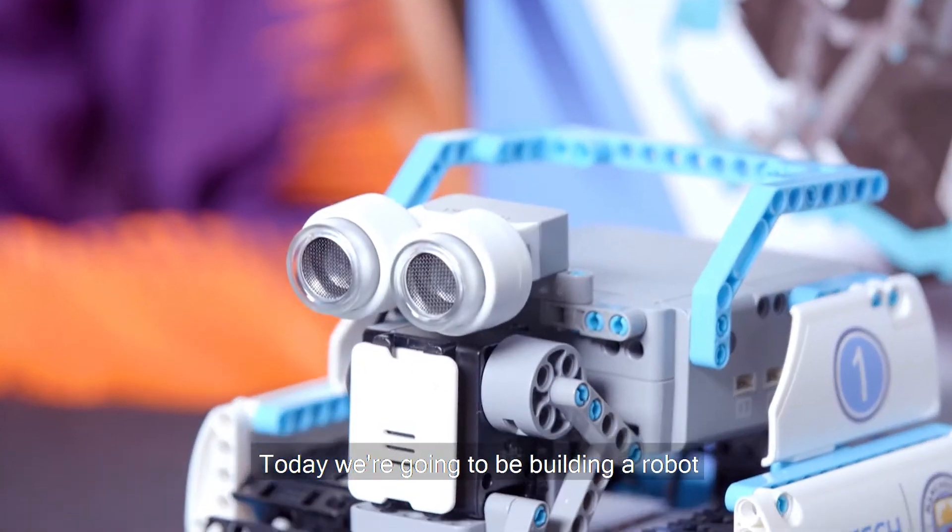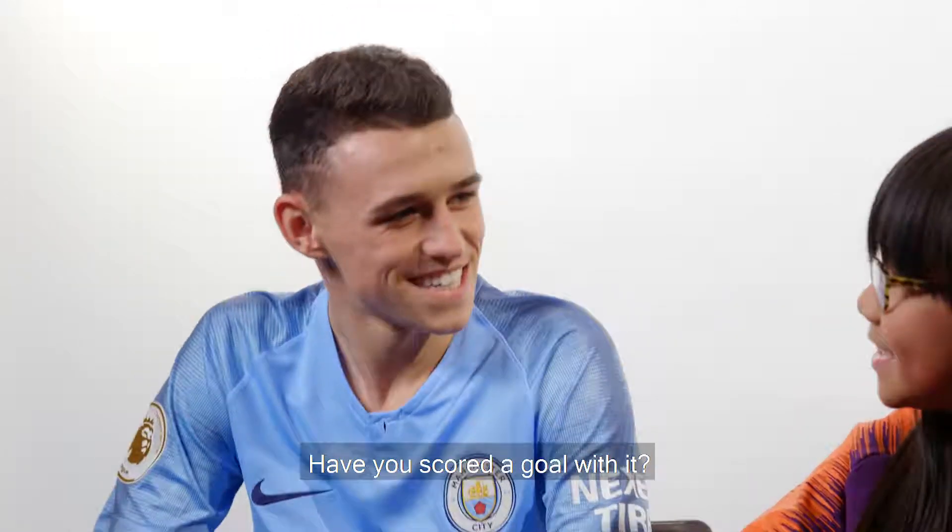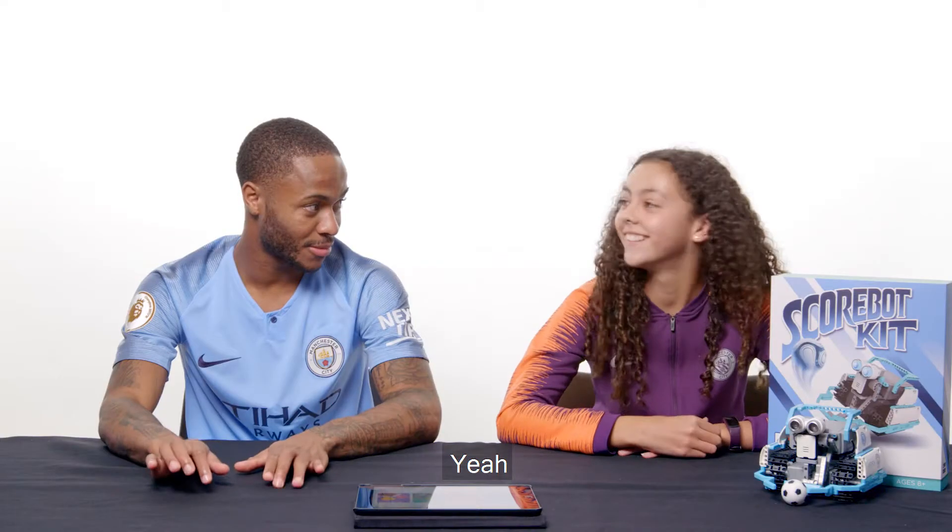Today we're going to be boarding a robot. Have you ever built a robot before? No, I haven't, you know? No.